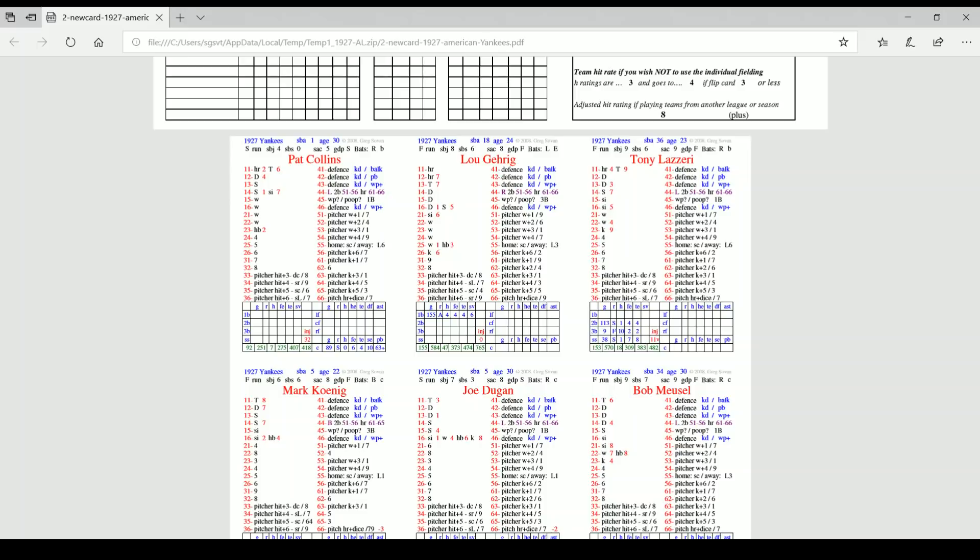Let's take a look at Lou Gehrig's card — that's a hell of a defensive card. He's rated A for speed at first base. Infielders are rated against hits, fielding errors, and throwing errors. In Gehrig's case as a first baseman, how well he saves against throws in the dirt matters in the game.